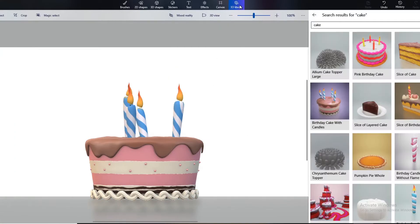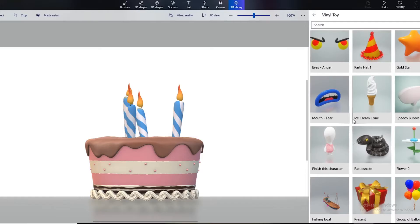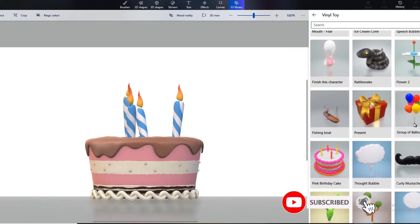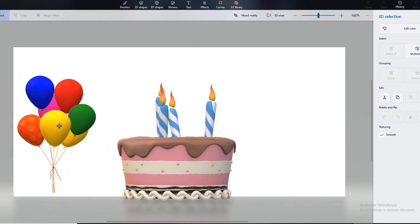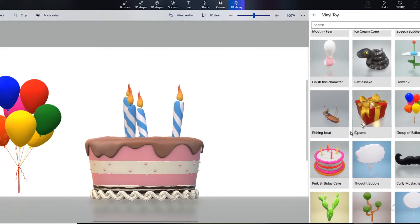Now let's go to the 3D library again and search for balloon. Let's get the group of balloons. And let's go to the 3D library once more and get another group of balloons.